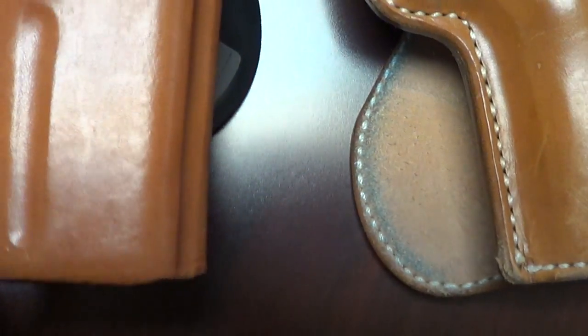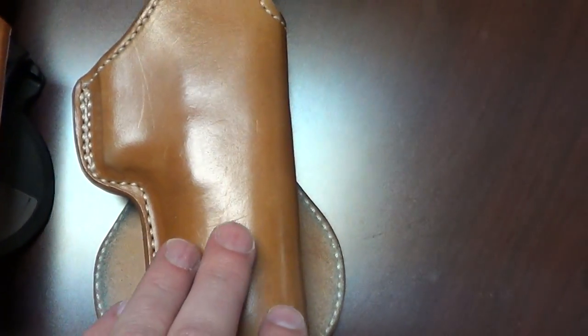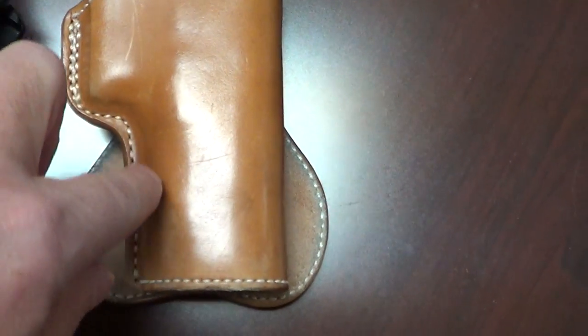The Bianchi has visible stitching around the outside where the Alfonso's does not. I call this one the Han Solo holster for all you Star Wars fans, because it's the same shape as Han Solo's holster — the way it rounds the trigger guard and everything.